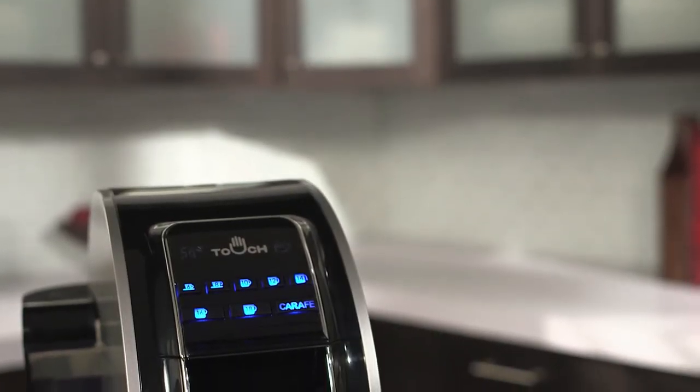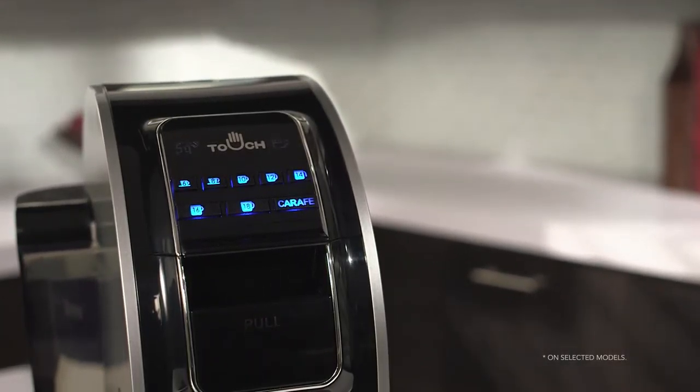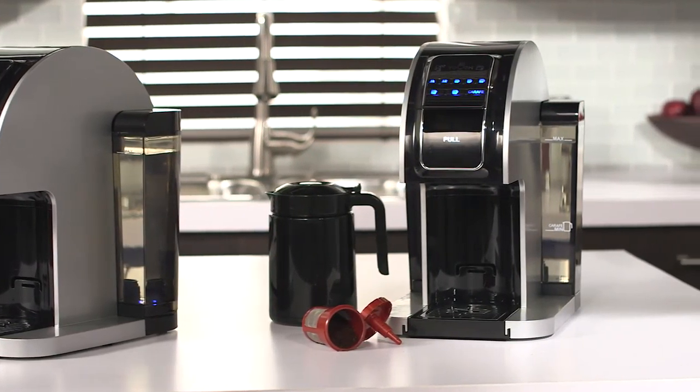With the ability to select brewing cup sizes from 6 ounces all the way up to 26 ounces, you can even brew a travel mug size without sacrificing taste. And with the carafe option, you can easily and economically brew enough coffee for the whole family using your own favorite coffee beans.